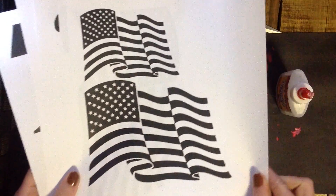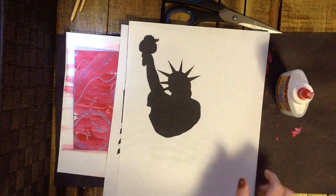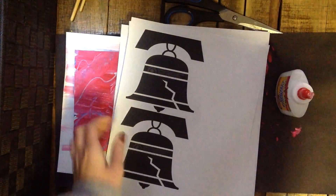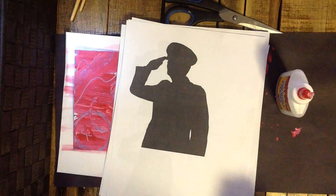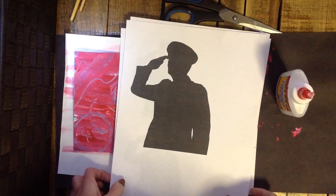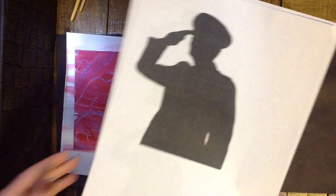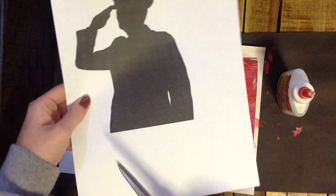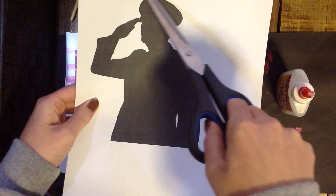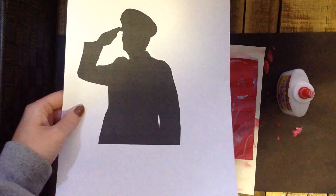You will start today by choosing a symbol of our country, like the flag, the Statue of Liberty, the Liberty Bell, or maybe even a picture of a soldier or a few soldiers. You will get to choose one or maybe even two of these symbols, cut them out, and then glue them on. When you cut out your symbol, you do not have to cut around every single little piece — you can cut a white border around the outside, which makes it a little easier, and I'll show you how to do that.